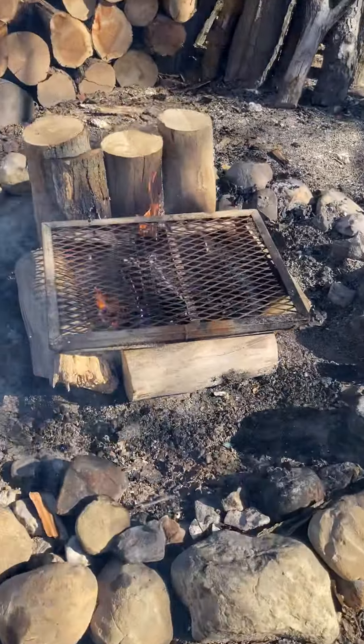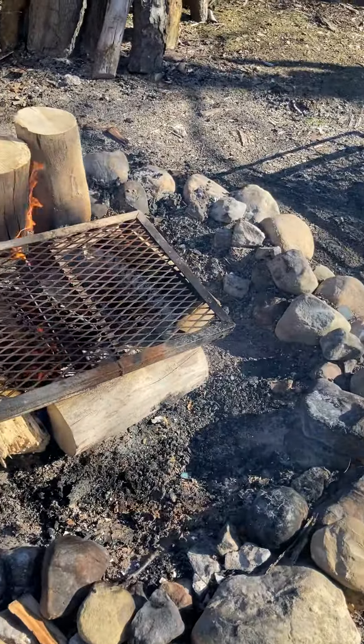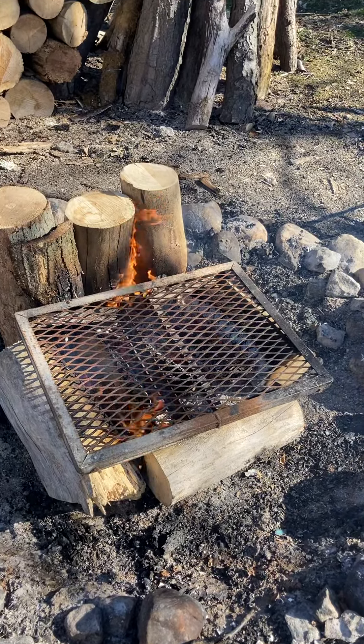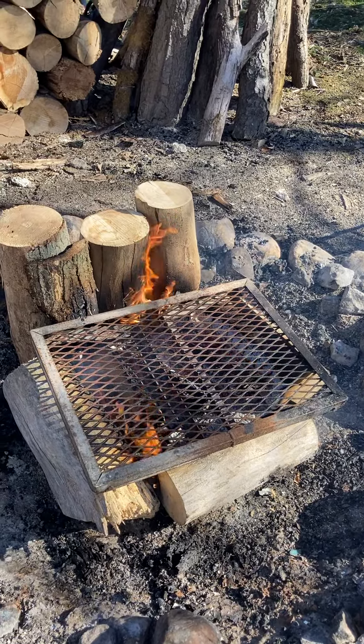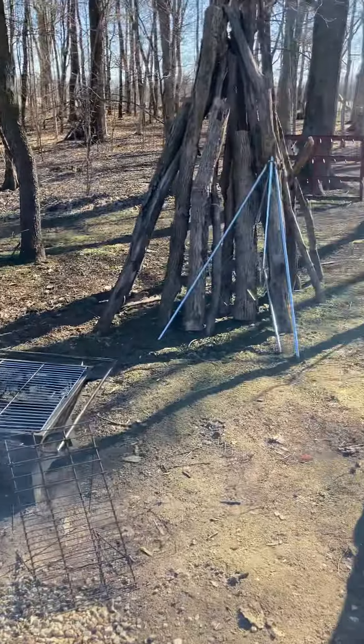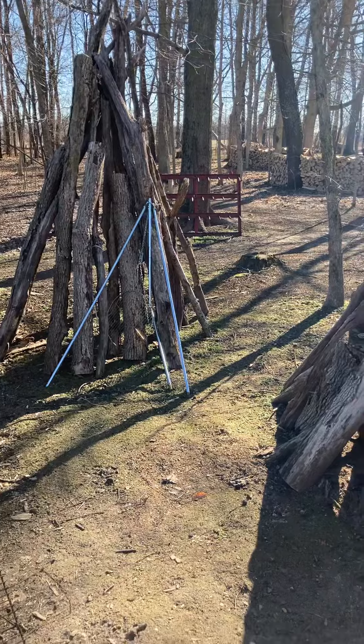The campfire is just about there. We'll post segment two here shortly. We appreciate you watching and subscribing. Wait till you see the finished product.